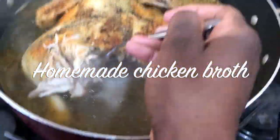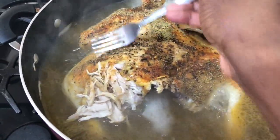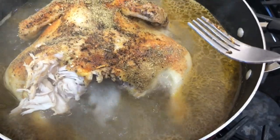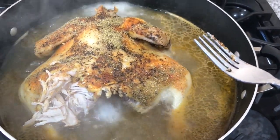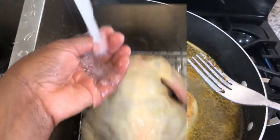Hey y'all, my name is Sheree Kelsey and you're watching Cooking with the Kelseys. Today we're making homemade chicken broth. You can put chicken broth in anything — a ton of greens, green beans, vegetables, stuffings, dressings, soups, everything. Y'all stick around and see how you make this flavorful chicken broth.